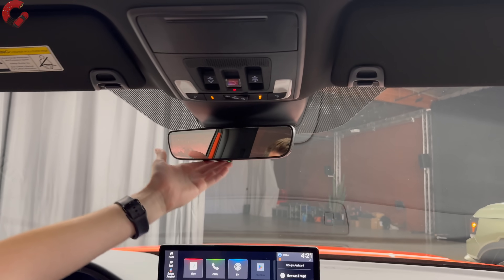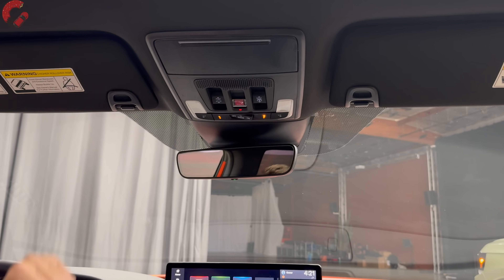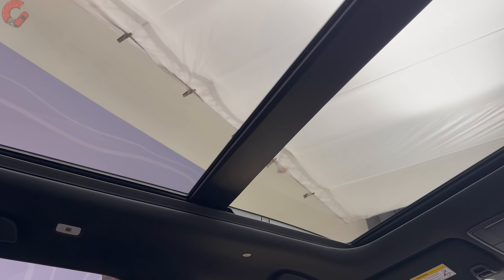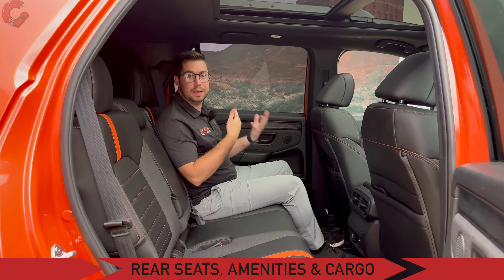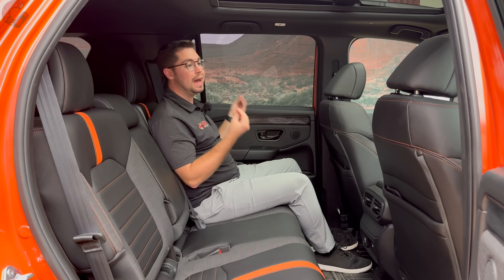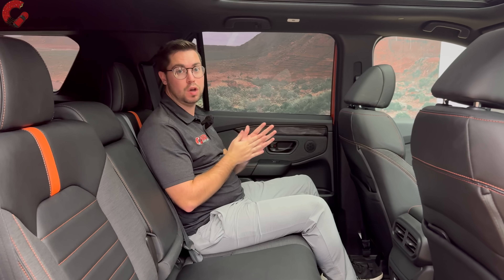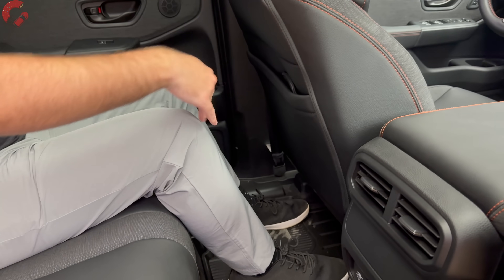Up top there's an auto-dimming mirror, though HomeLink remotes are not built into the mirror. A panoramic sunroof comes on the Trailsport and Trailsport Elite — the RTL does not have one. Since the Passport is based on the Pilot, you get a ton of rear seat space, and that continues for this all-new model. We're sitting at about 41 inches of legroom, which is a ton.